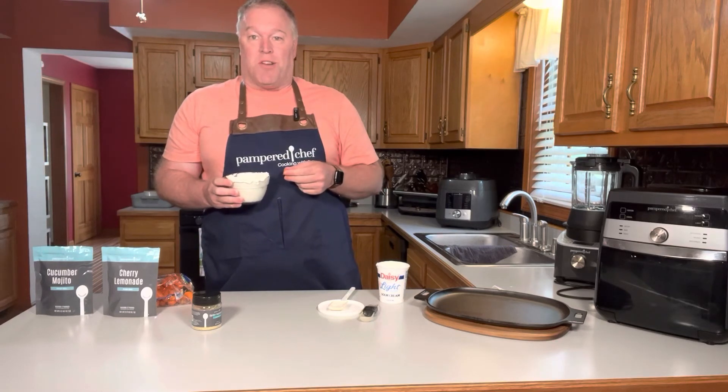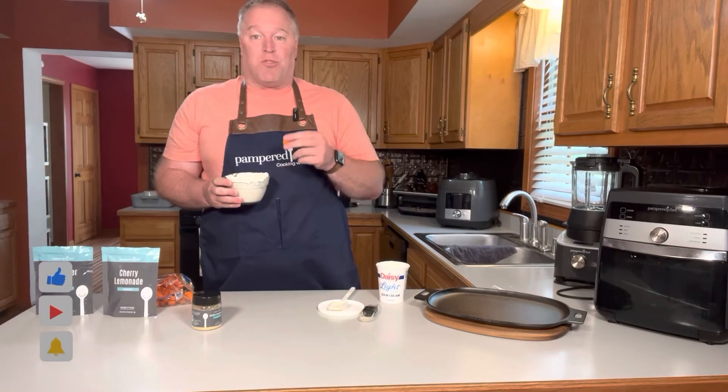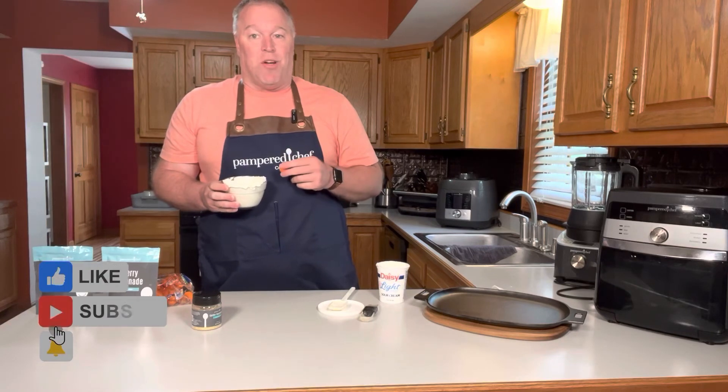Thanks again for joining us here at Pampered Chef Cooking with Rob. Be sure to subscribe, like, and share our video. Thank you.